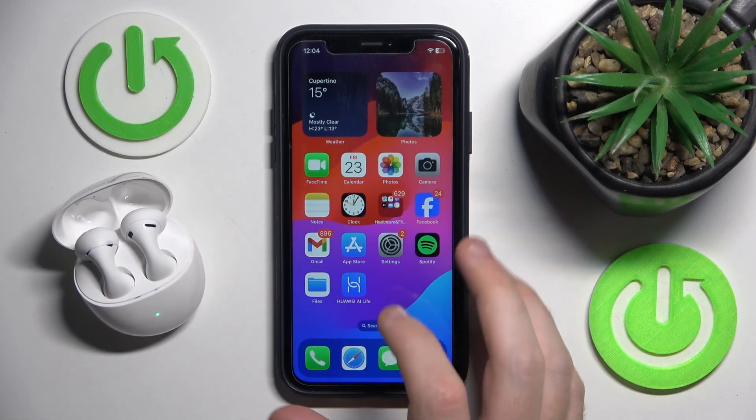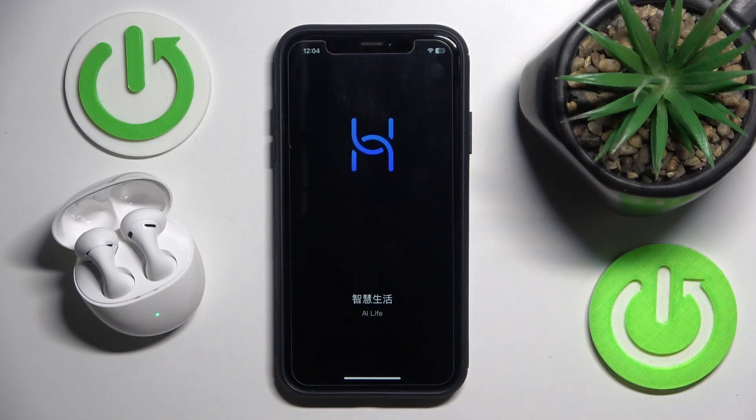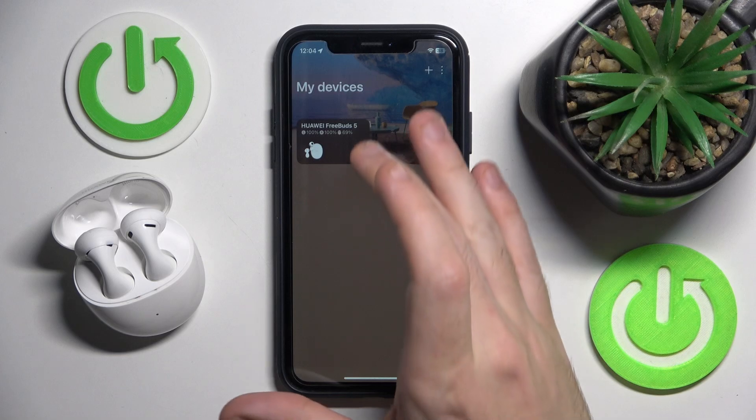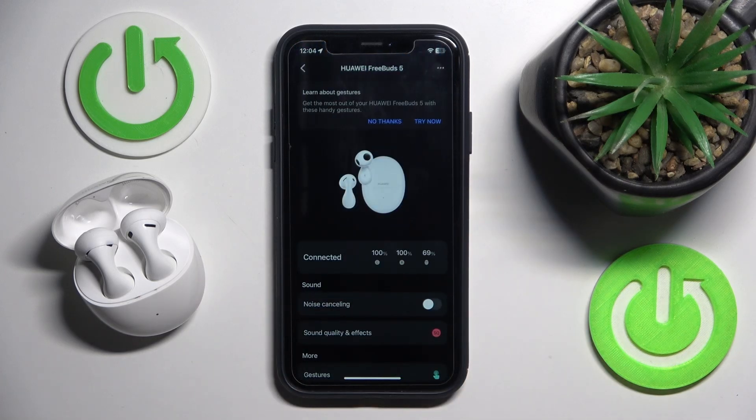Now go to Huawei AI Live and it automatically adds our device. So just click on it and here we go!